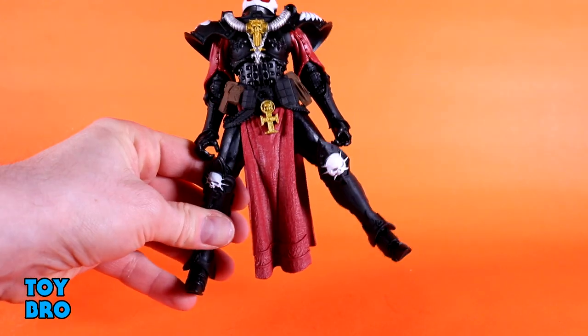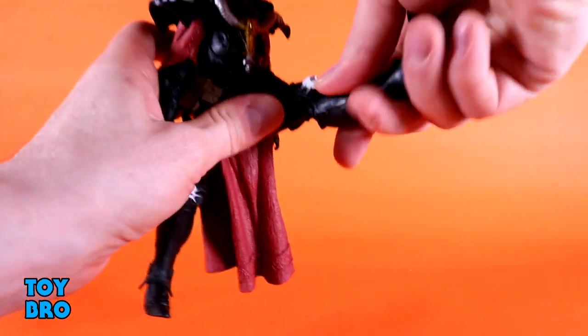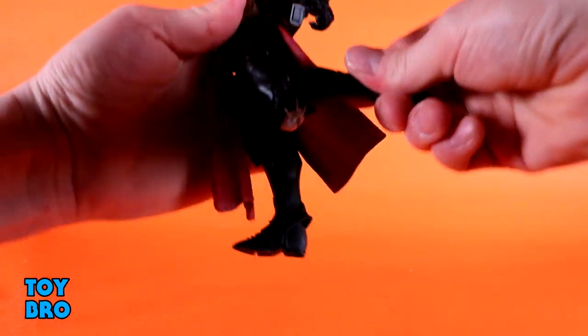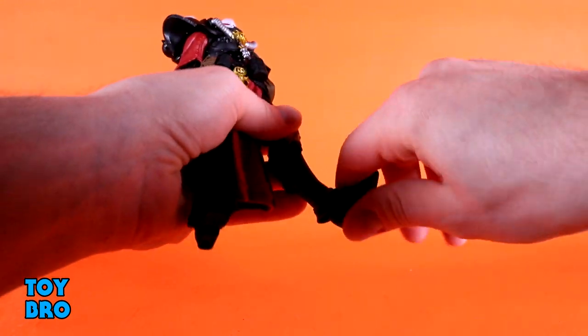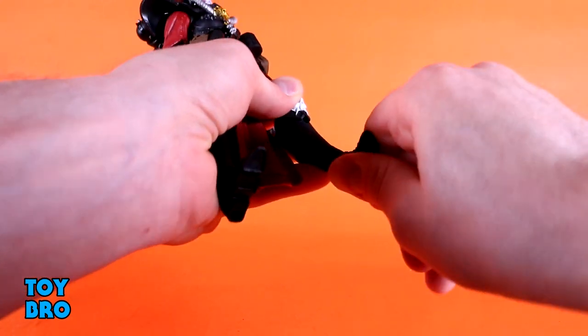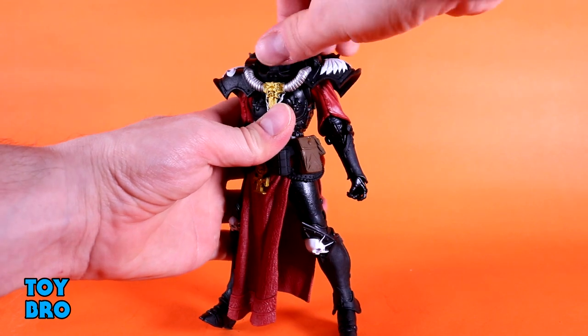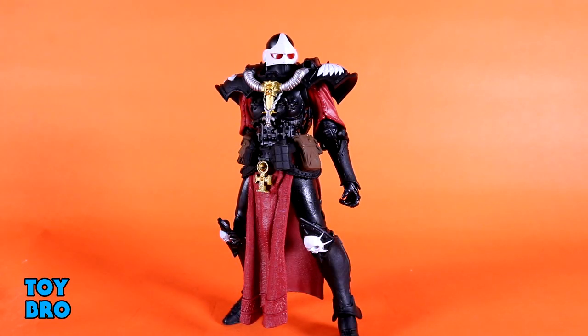The legs are where this figure falls a bit short — they really only go out that far and don't go anywhere else, which is kind of a bummer. They kick forward all the way, so that's good, and they kick backwards slightly. You can shimmy at the thigh slightly but it might as well not do anything. Double-jointed knees go all the way back. The ankles have ball hinges going up and back, there's a rocker, rotation at the joint itself, and even a toe hinge. So she is really well articulated except for those limited hips, which is pretty much the McFarlane MO at this point.